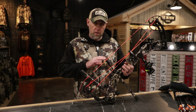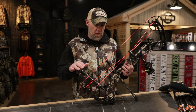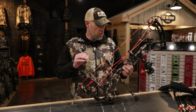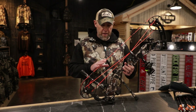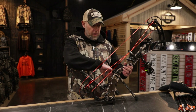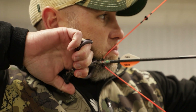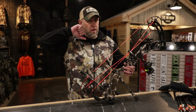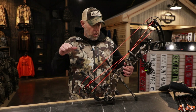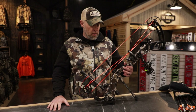This bow is absolutely dead in hand — and a lot of people use that phrase when they shouldn't. This bow truly is dead in hand. It is an absolutely smooth bow. One thing I really like is it's up to 90% let-off. It's got a real nice valley — drop down — and you can just sit there and hold the bow without worrying about it. Say you've got a deer or elk coming in and you're drawn back and need to hold it for longer, you can do that with up to 90% let-off.